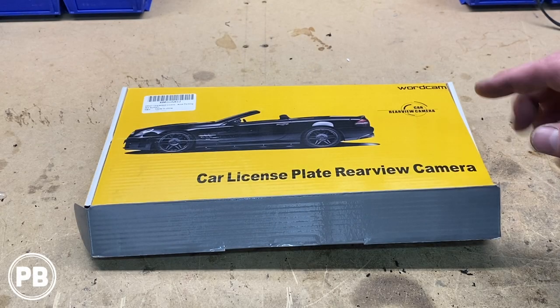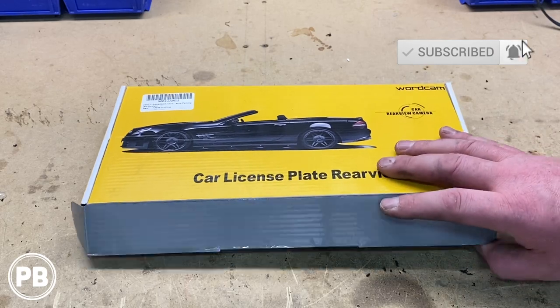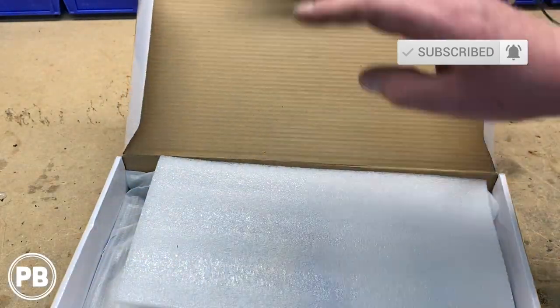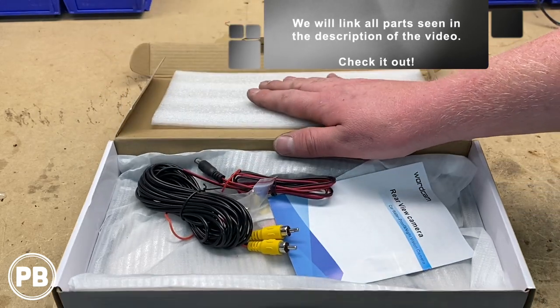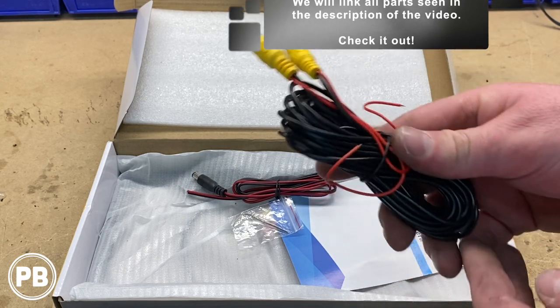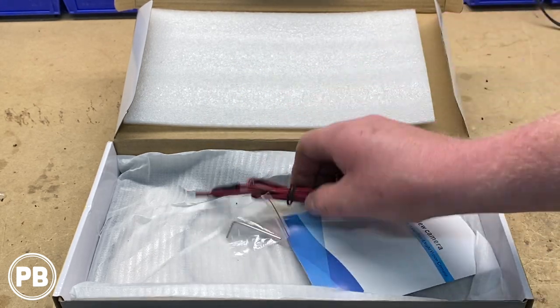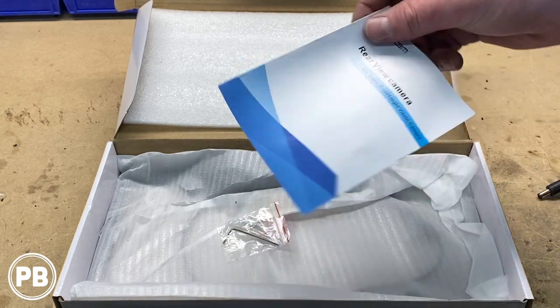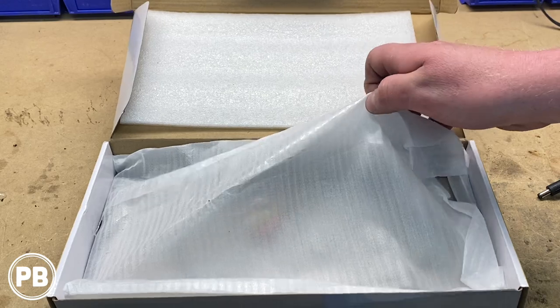For our install today, the camera kit we're going with is by WordCam. It's a full license plate mountable camera. First thing that comes in the kit is a video wire, which carries the video signal from the camera all the way up to the radio. It also comes with a power harness for the camera, some instructions, an Allen wrench to adjust the angle of the camera, and the camera itself.